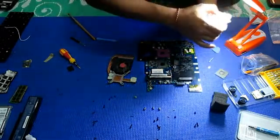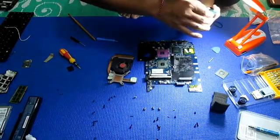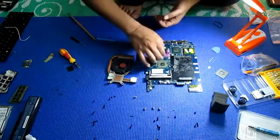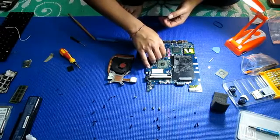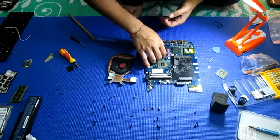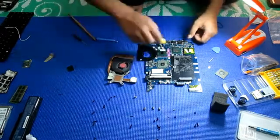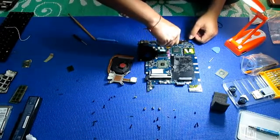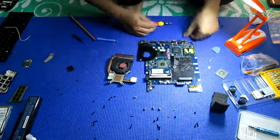Now I will put this one - one, two, three. Be careful. Now I will lock it again - lock, one, two, three, go, okay, got it.